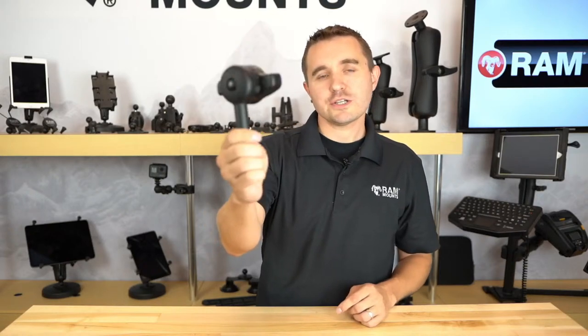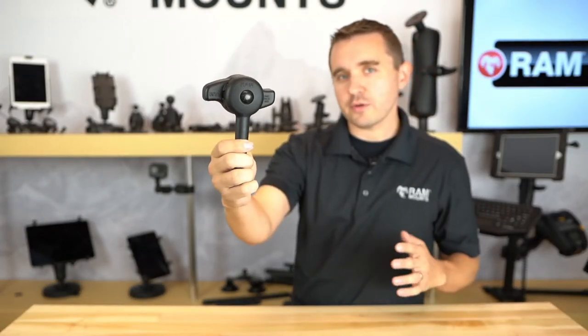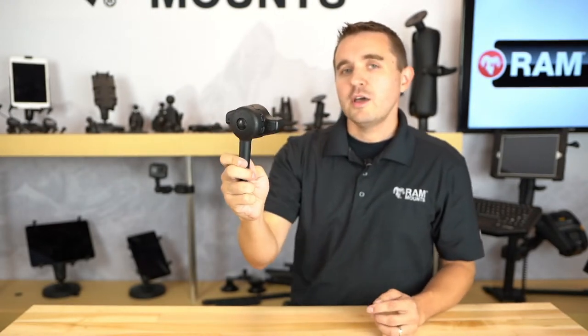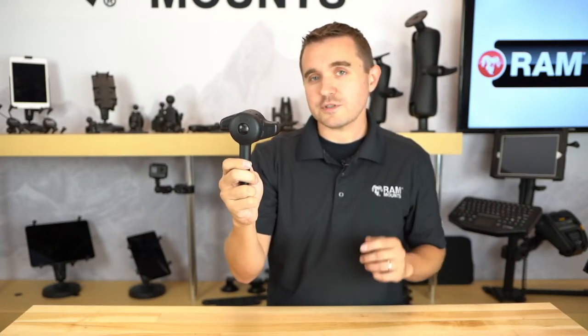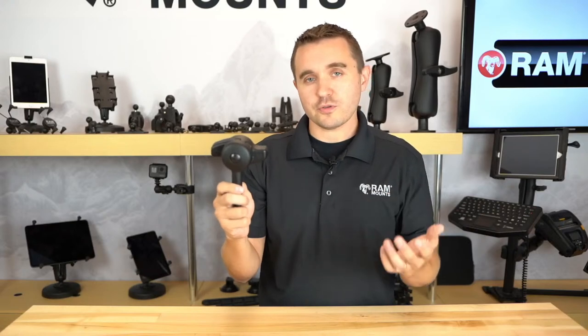Hello everyone, welcome to RAM Live. Today we're going to be talking about the RAM High Torque Wrench accessory — how this accessory is used with various RAM mounting components, some common applications where this tool comes in very handy, and we're going to be answering your questions and comments in the YouTube live chat. If you're joining us in the replay, we welcome you to post your comments there as well and we'll be following up.